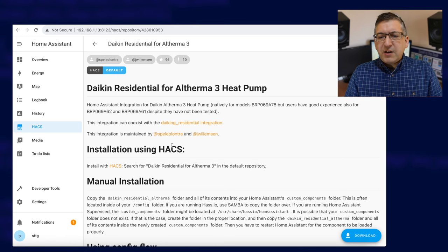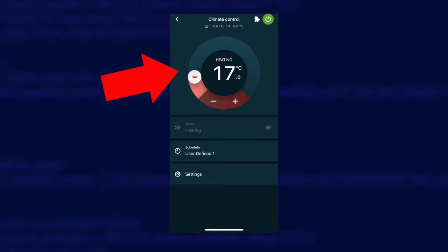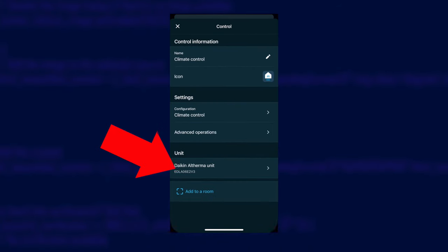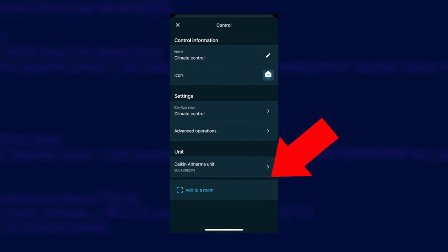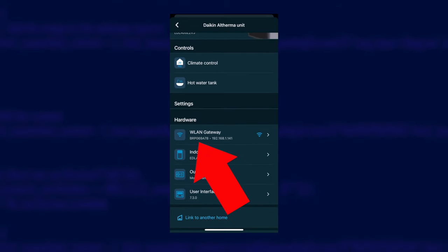This integration only works with some very specific wireless adapters, which you can see listed there. I've got the BRP069A78, which is in the list. To find out your wireless adapter model number, open up your Onector app, tap on climate control, tap on settings, then unit down at the bottom, and in the WLAN gateway section you can see it listed there.